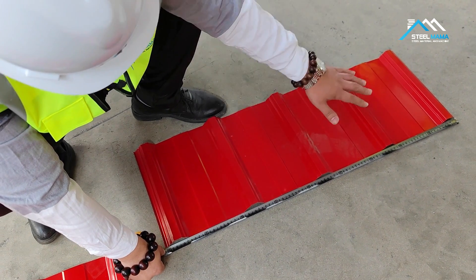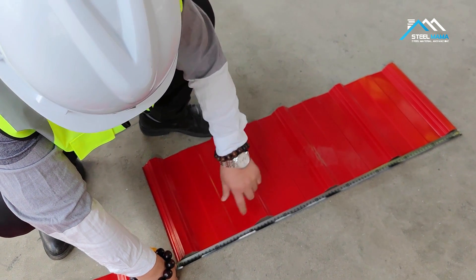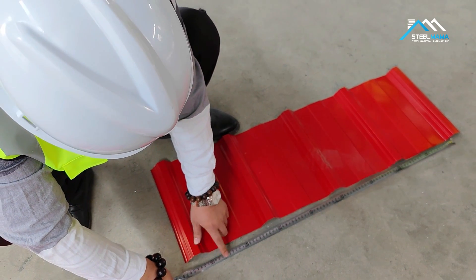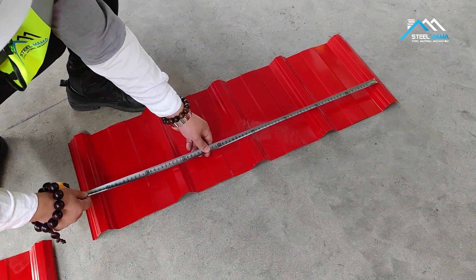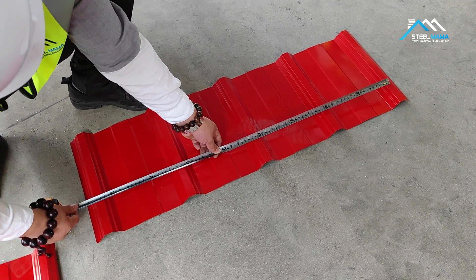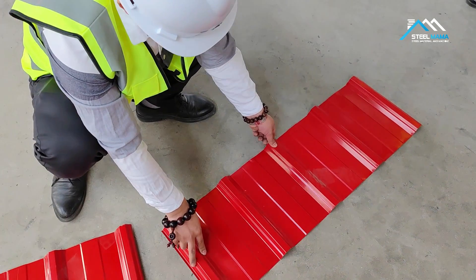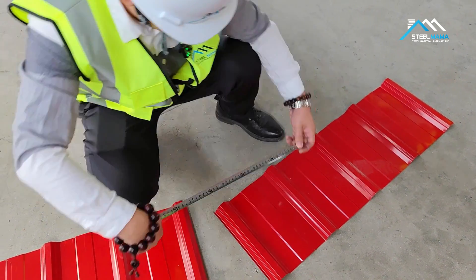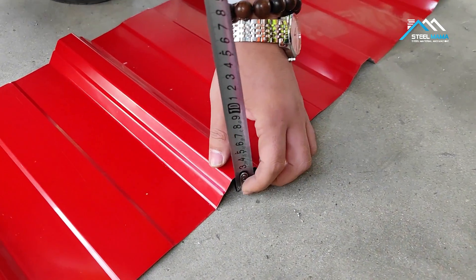The raw material is 1 meter. Total width is 910. Effective width is 840. The width is no problem. And we check the height — this one should be 23.